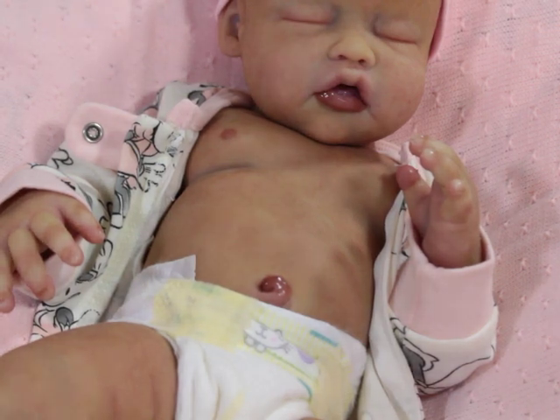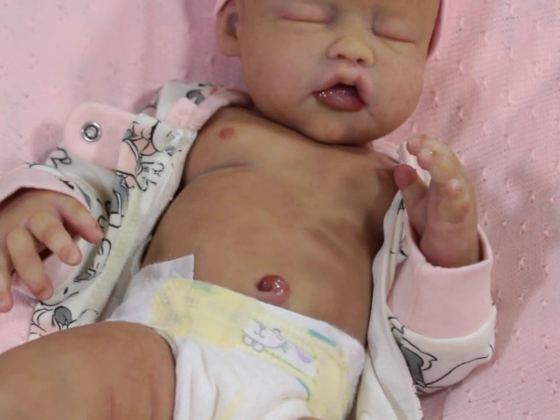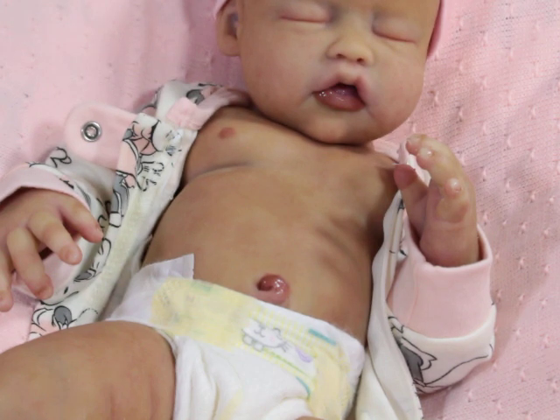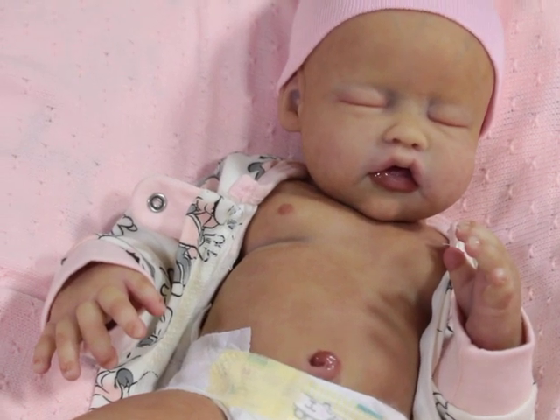Why is the lighting changing on me? I'm sorry guys. I'm trying to get the lighting right for her. I'm going to pull some more light in. All of a sudden she started looking darker than what she is — I think my lamps are sliding down or something. All of her fingers are separate on both hands.